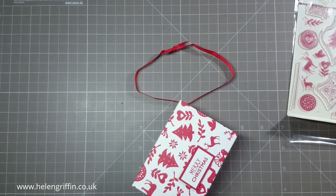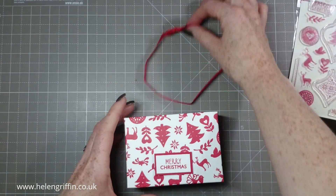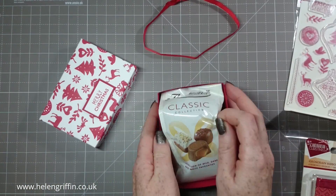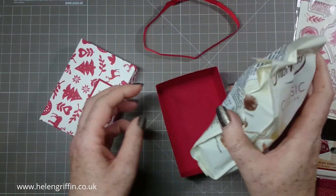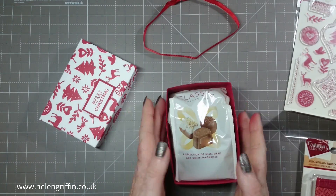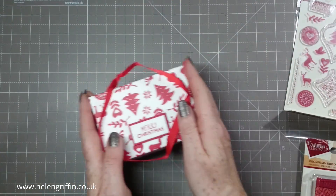I'm using the ribbons from the same collection — this is the Scandinavian ribbon grosgrain pack. Inside we have some Thornton's chocolates, which are my favorite. These fit perfectly inside the box, the lid fits on perfectly, and then we stick the ribbon on.